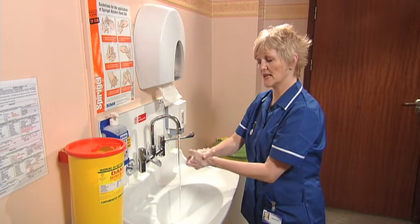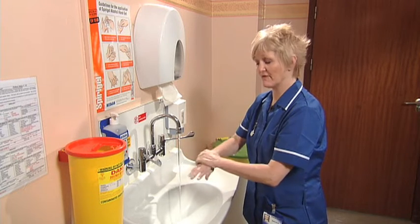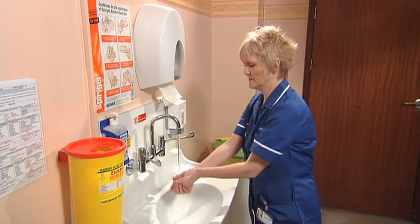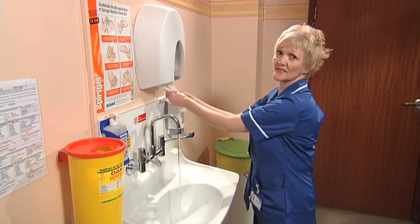Cover the outside of the thumbs and up to the wrists. This should take about 15 seconds, or 2–3 verses of Happy Birthday to you. Rinse well and dry the hands thoroughly.